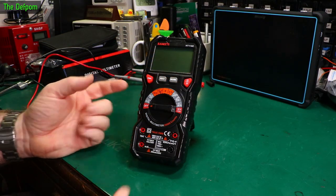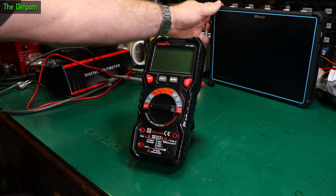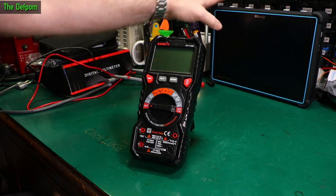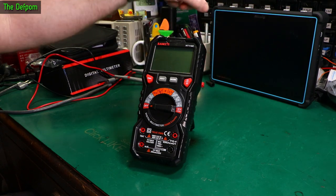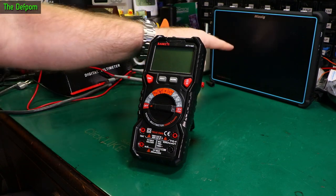Next we go over to the calibrator. Those with eagle eyes may have noticed the MIGSIG tablet scope in the background. I'll be reviewing that very soon — still playing around with it. It's the 300MHz top-of-the-range MIGSIG. So watch out for that, and if you're interested, make sure you subscribe.